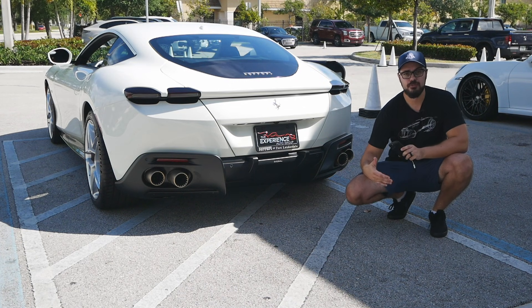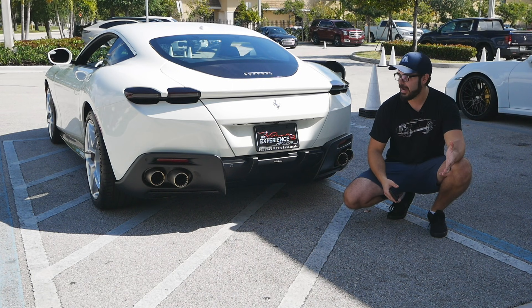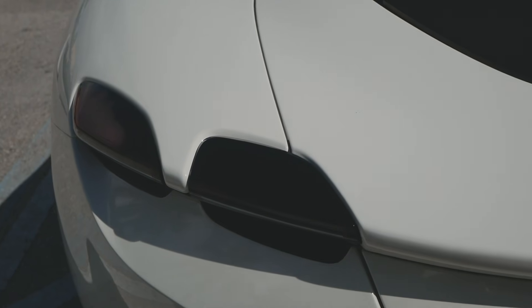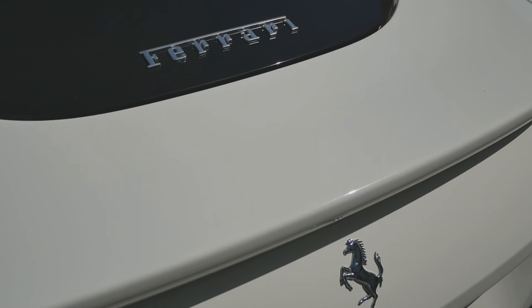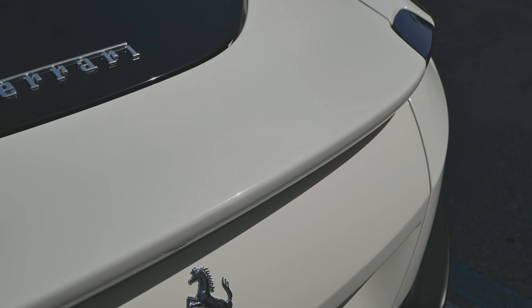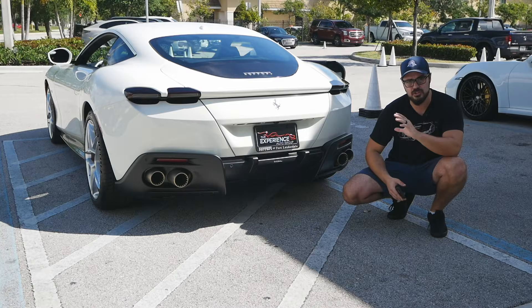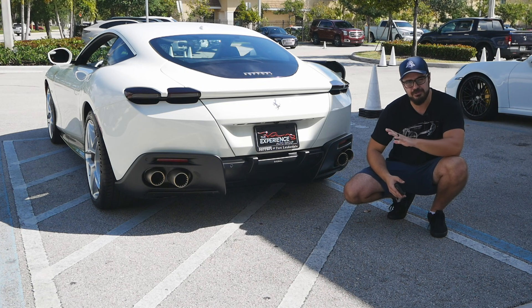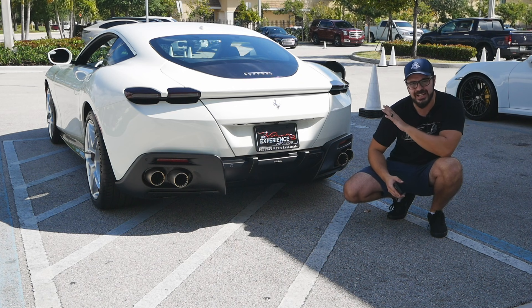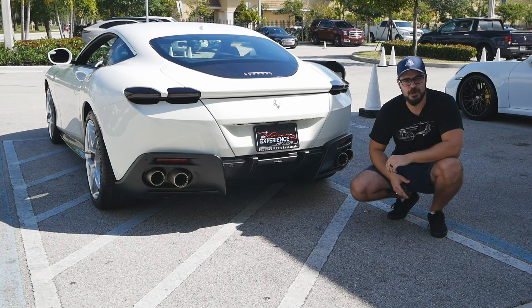It will be interesting to see how Ferrari moves ahead from this design. Comparing the SF90 Stradale to the Roma, the taillight designs are completely different — almost a small rectangle in the SF90 versus taillights fully integrated into the bodywork here on the Roma. Personally I prefer this approach slightly, but it's cool that Ferrari is playing around with these design ideas.